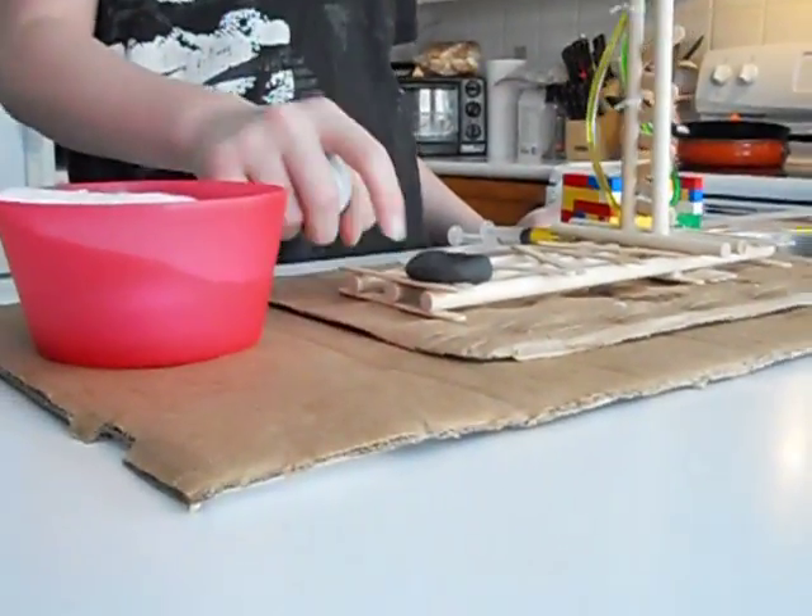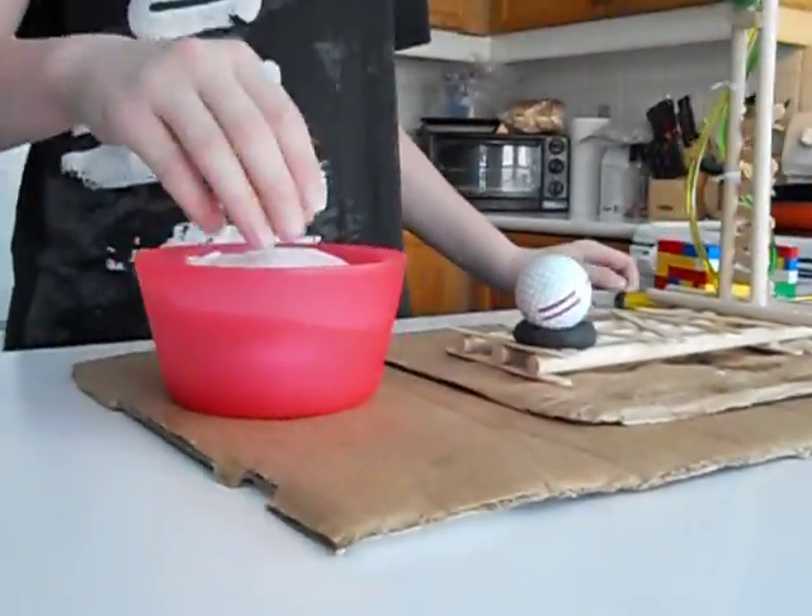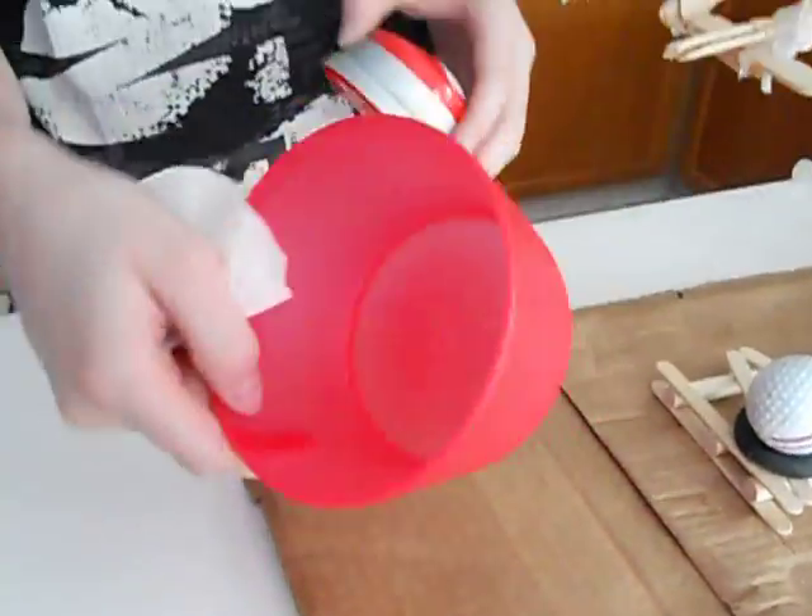And I have a golf ball, some clay to rest the golf ball on, a cup, and an easy button — Staple's easy button.